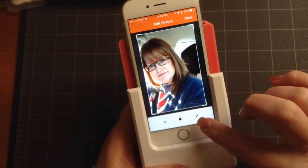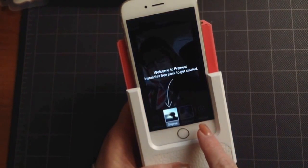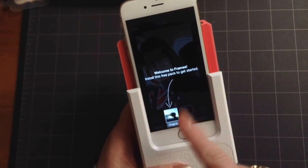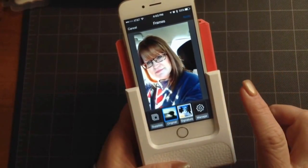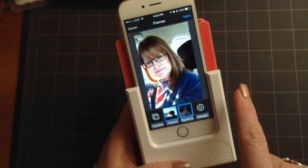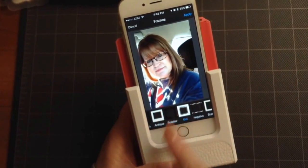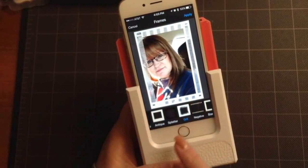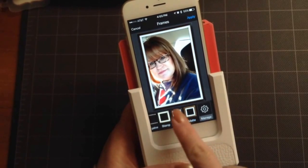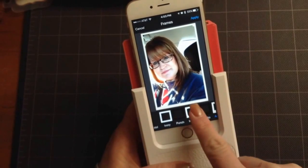You can edit it by tapping on the little pencil icon and you can put frames. That's the original and it says here 'install this free pack to get started.' So I'm going to click on that. Then there's signature — I can choose grit, a negative, a matte frame, a museum, a stamp, antique, an instant.